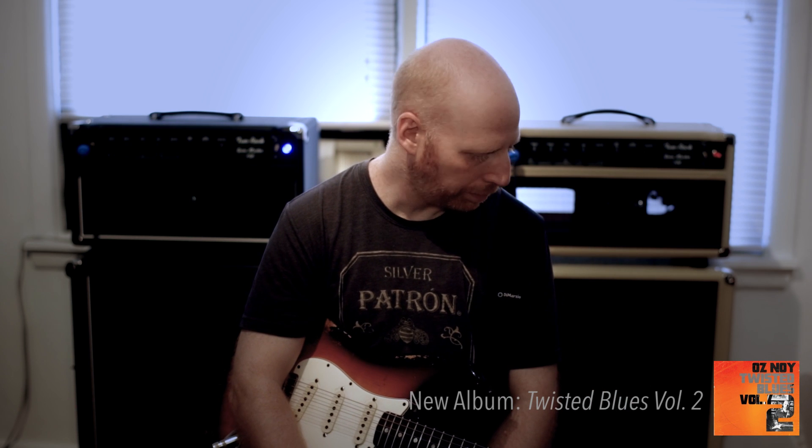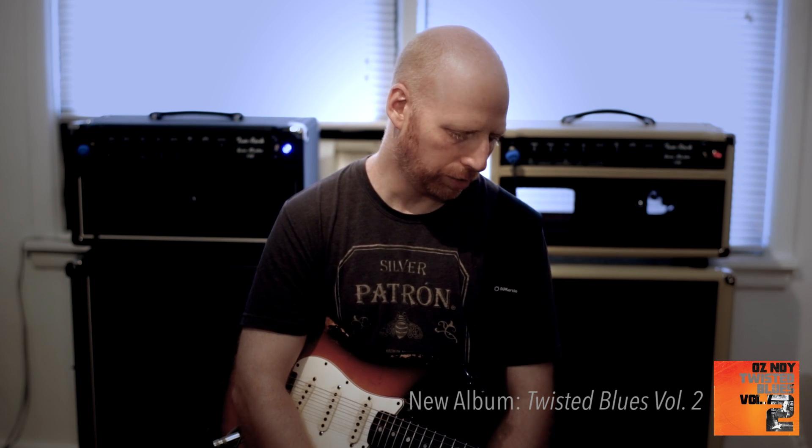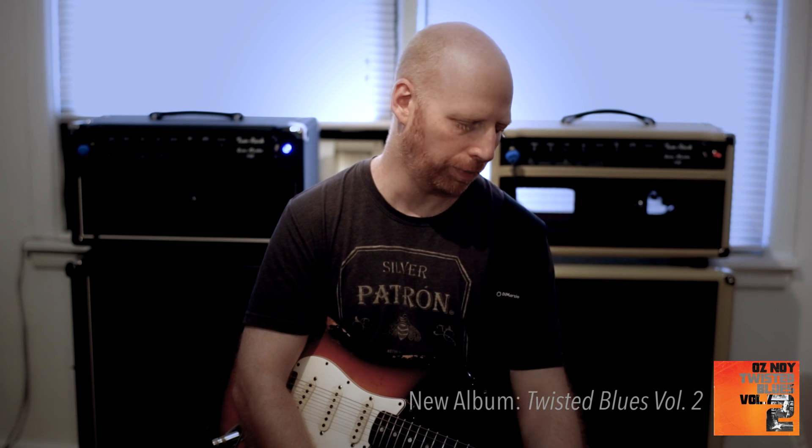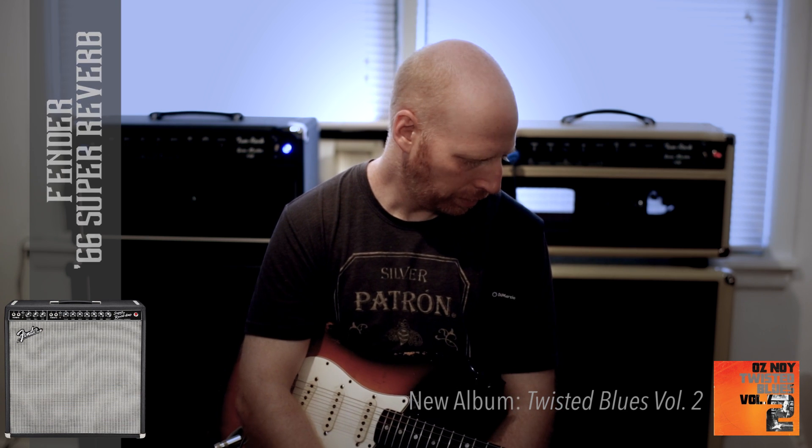On the record I had a box built for me by XTS Pedals — it's a splitter that can split up to five amps, but I mostly used three. From the M9 it comes into this box and then out to a Two Rock Grand Master 150, a '73 Marshall, and a Fender Bandmaster with a 2x12 cabinet. On some stuff I also use a '66 Fender Super Reverb.